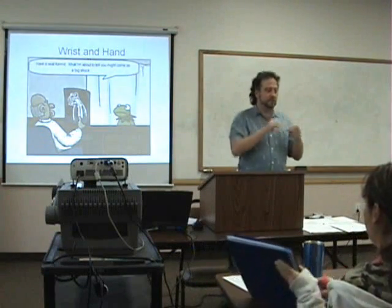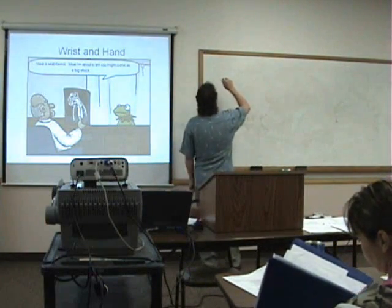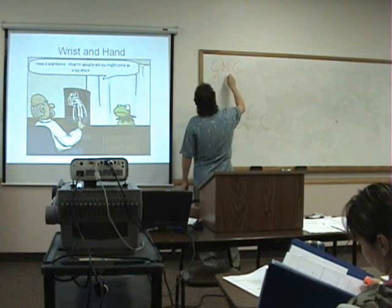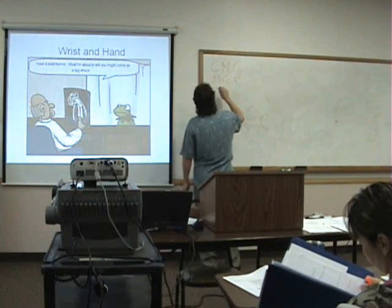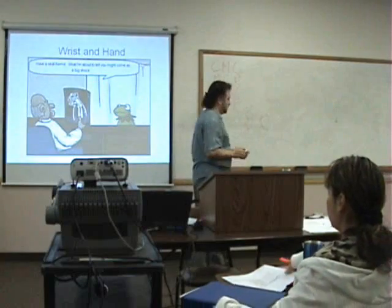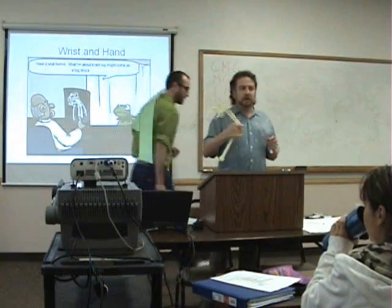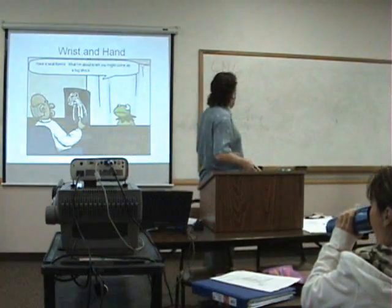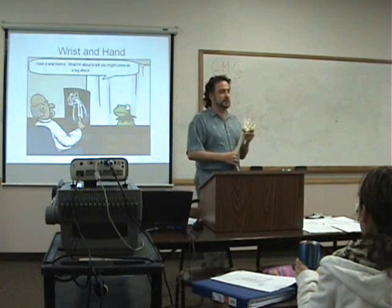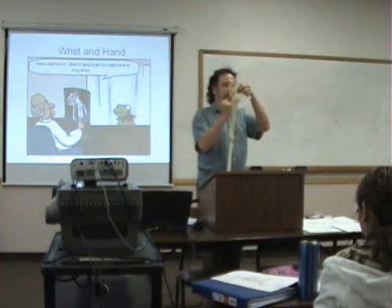MCP. So we have the carpal metacarpal joint, which is right here.